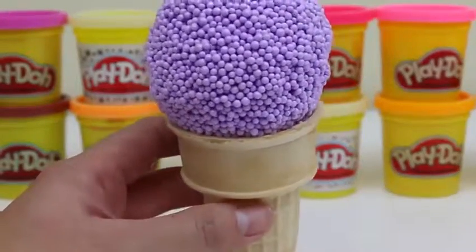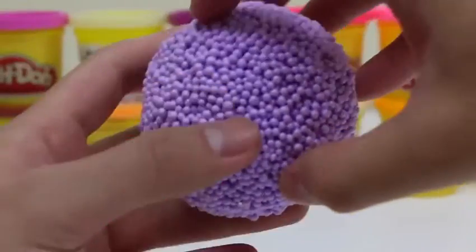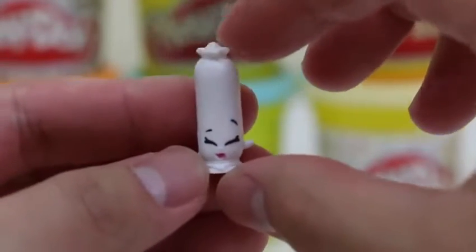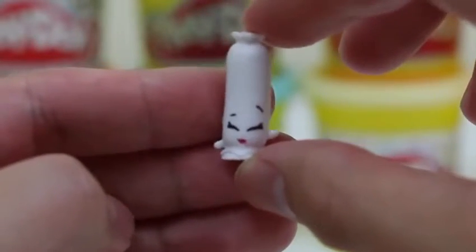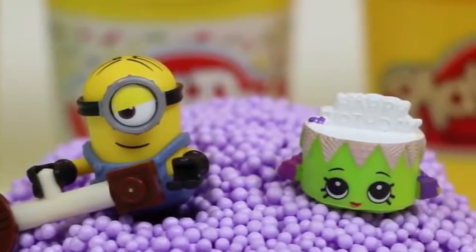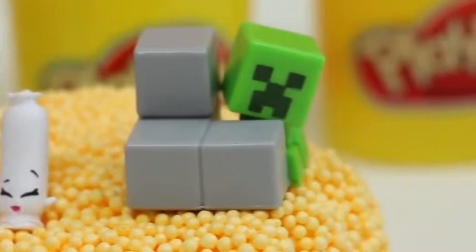Now for our final ice cream cone! Not quite sure what I'd name this flavor — do you guys have any ideas? Another Shopkins bag! It's a rare Shopkins — say hi to Sausage Sizzle! Look at all these toys getting along and having fun on the play foam! I kinda wanna join them! Creeper doesn't look too happy though!